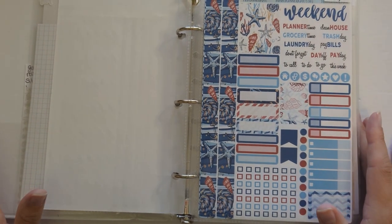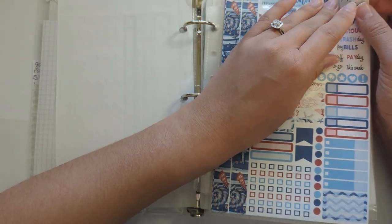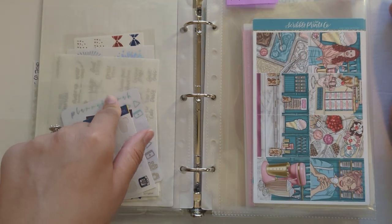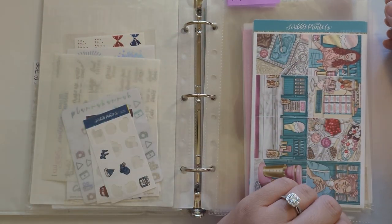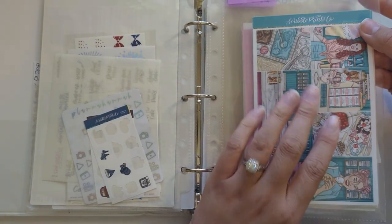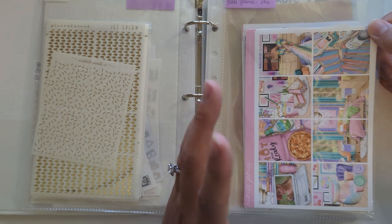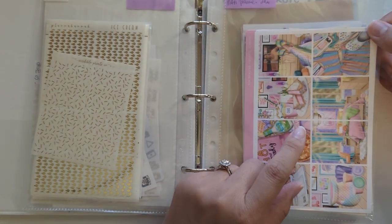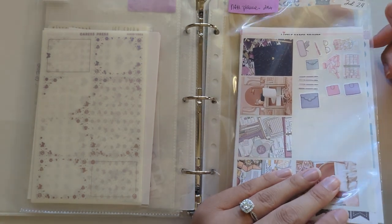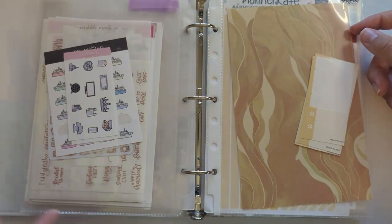So that is everything for this month. Just to recap: I'm using mini kit 152 from Planner Kate with red and blue foil. For the week of July 10th I'm using the June 2022 mystery from Scroll Prince Co for National Ice Cream Day with gold foil. For the week of July 17th, the bachelorette party week, I'm using the November mystery from Caress Press with Lavender Hollow foil. And finally the week of July 24th for National Planner Day I'm using this franking kit with rose foil.